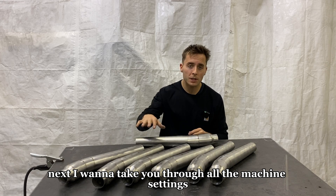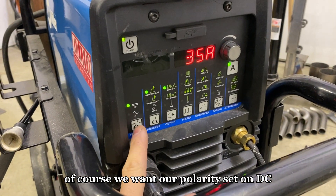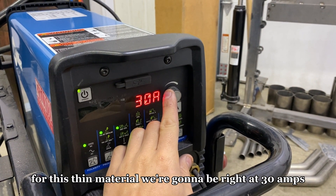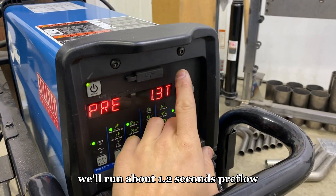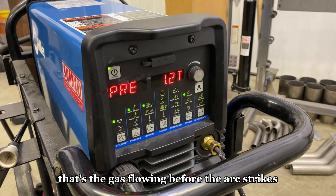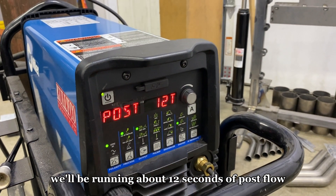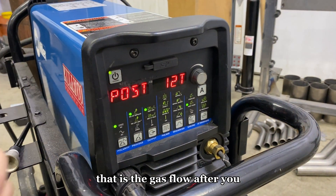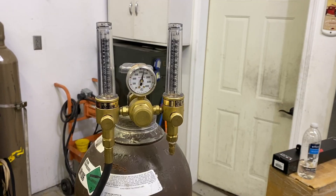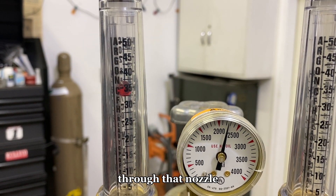I want to take you through all the machine settings and gas pressures. We want our polarity set on DC. For this thin material, we're going to be right at 30 amps — that's important. We'll run about 1.2 seconds pre-flow, which is the gas flowing before the arc strikes. And then we'll be running about 12 seconds of post-flow to cool and shield that weld. As far as gas pressure, we're going to be running right at about 35 CFH through that nozzle.